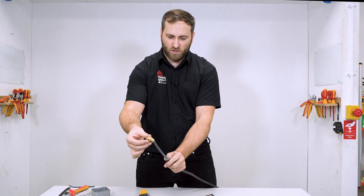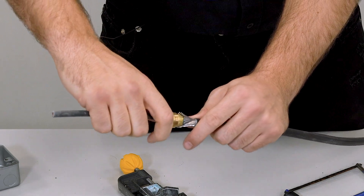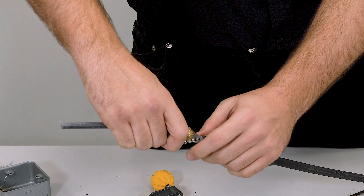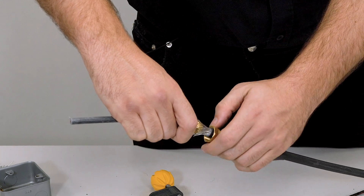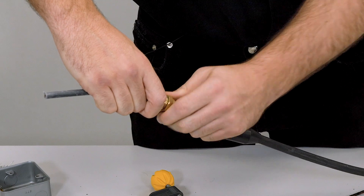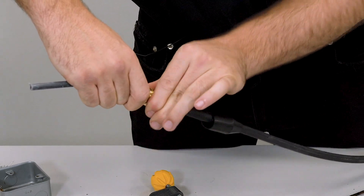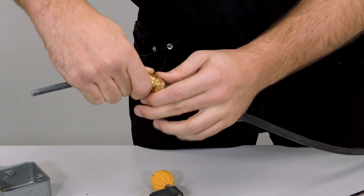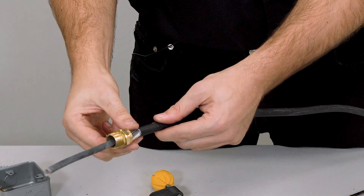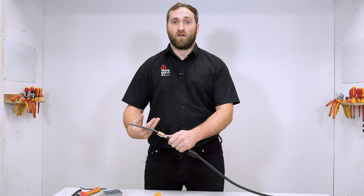For the next part of the gland, we want to make sure that the armouring sits on this section here, not on the thread. As I hold the gland up, that is where my armouring is going to sit — just on this bit, not on the thread. What we don't want is any armoured cores on the inside of the gland. I'm going to hold this in place and tighten it up finger tight at first. There should be no cores crossed or any on the inside of the gland. I need to tighten it up to where it's ready for termination.